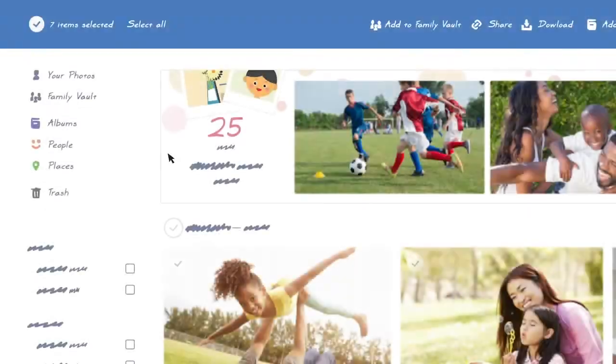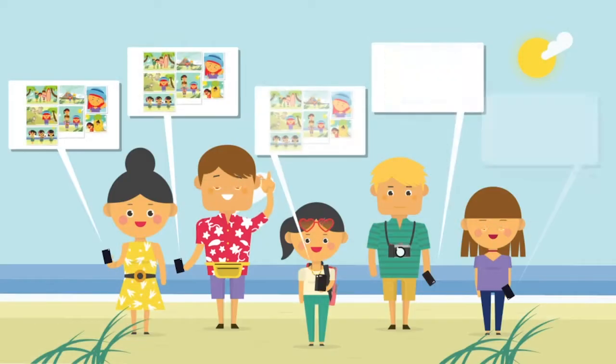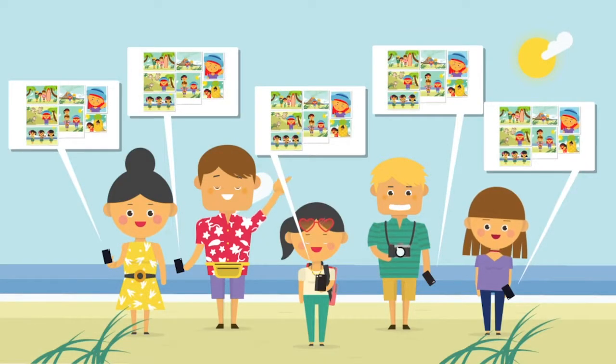Here's how easy it is to add to your Family Vault. Start by clicking the Your Photos tab. Next, select Photos and Videos from within your collection and simply click Add to Family Vault. Done! Now everyone in your Family Vault can see them!